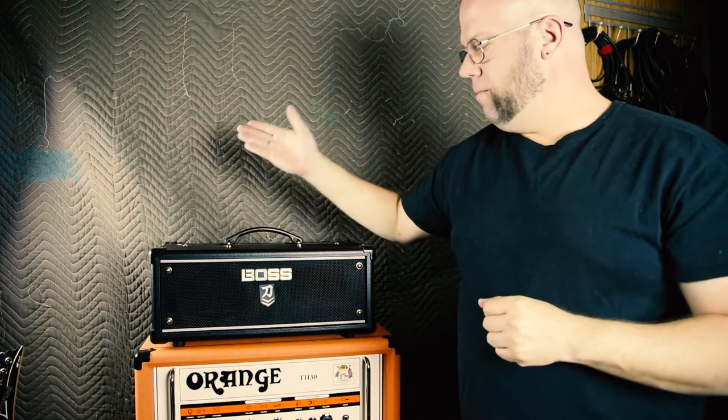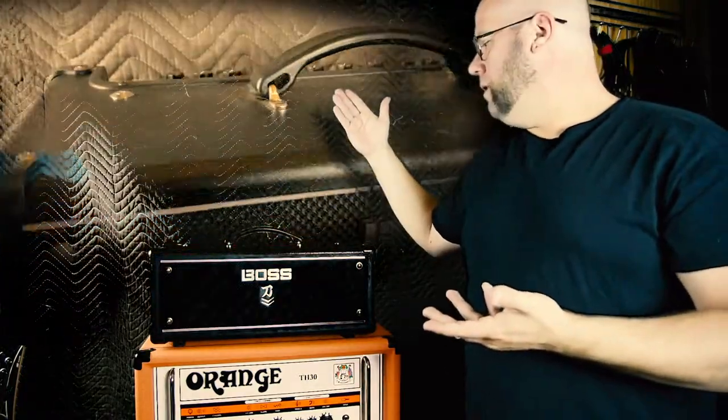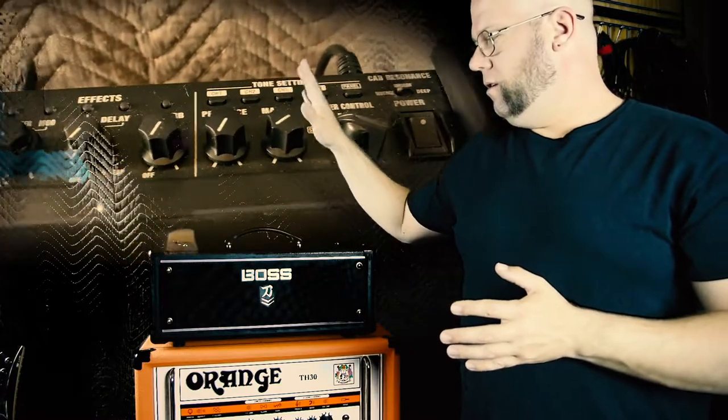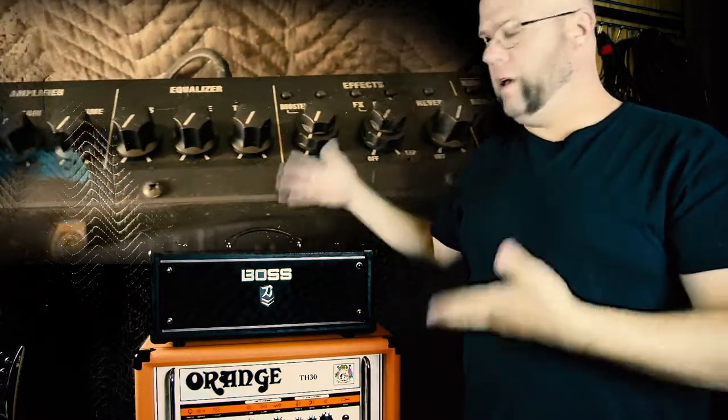First on the list is the Boss Katana Mach 2. I bought this amp specifically for the simplicity. Everything's built in — the effects, distortions, noise gates — it's all in here. So this will help out for touring and for live shows if you don't have a lot of space on the stage.